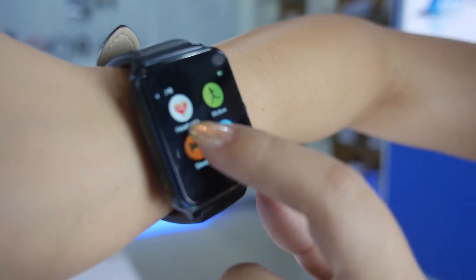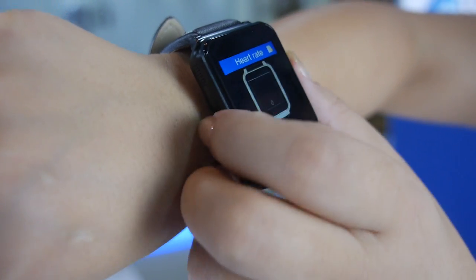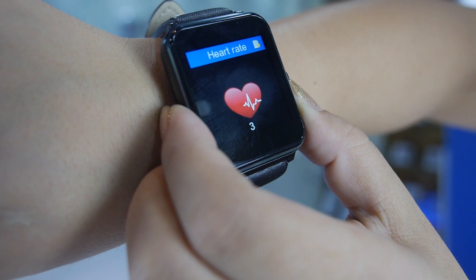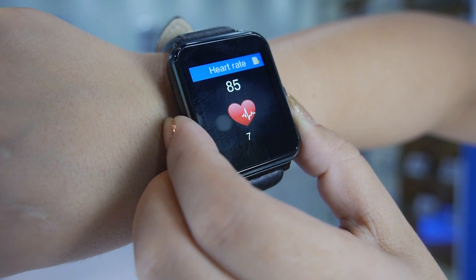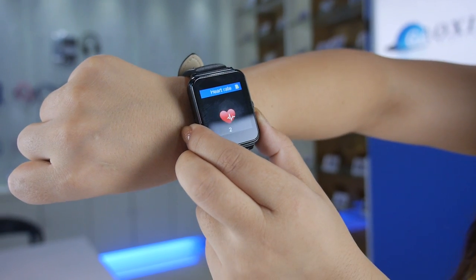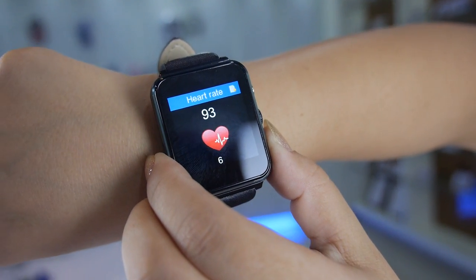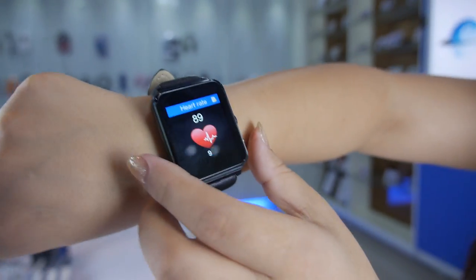Here is the heart rate test. To measure your heart rate, you just use your finger to touch one button. After touching this button, you wait several seconds and then it will show you your heart rate.